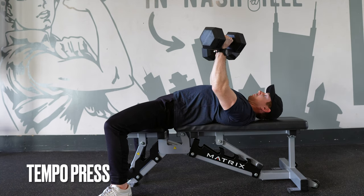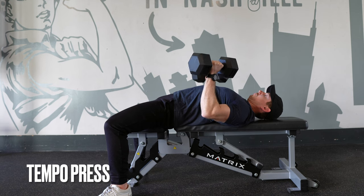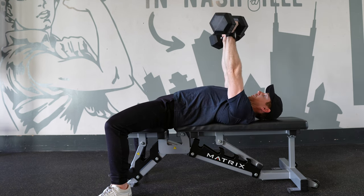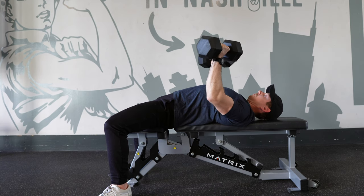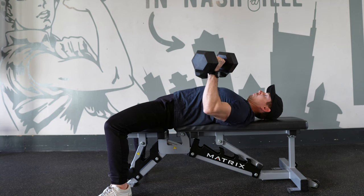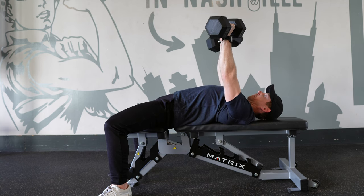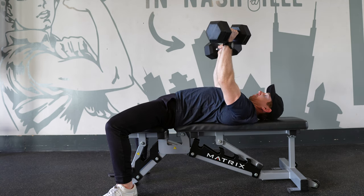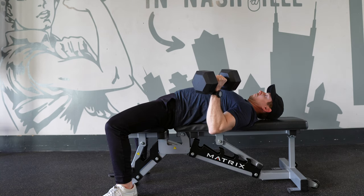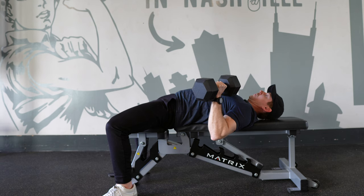Tempo presses involve a deliberately slow eccentric or lowering phase, usually 3-5 seconds. The concentric phase may be performed slow as well, but powerlifters should use caution so as not to compromise their bench press technique. Tempo reps can also be combined with a pause at the bottom for an especially challenging press variation.